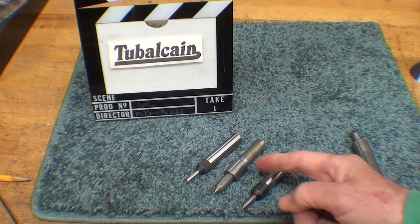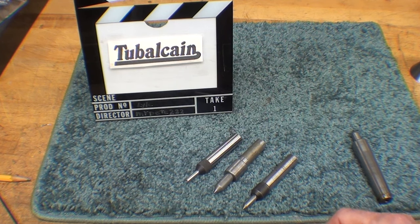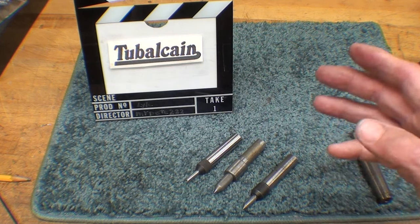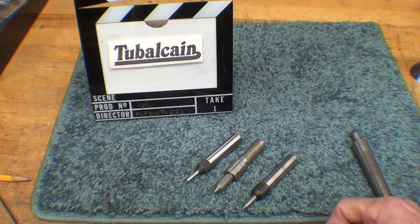Let me talk about these three followers here, then I'll go over to the drill press and show you how they're used, and then talk about how I'm going to make this. I'm going to make the middle one a little bit different from the other two.